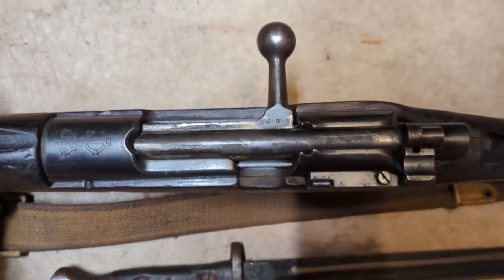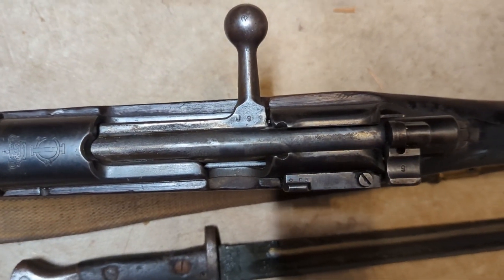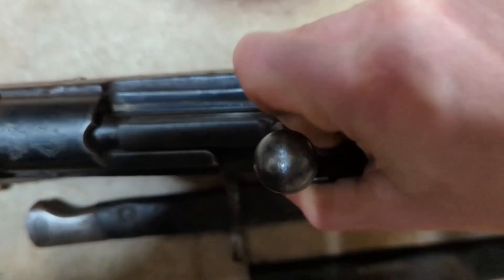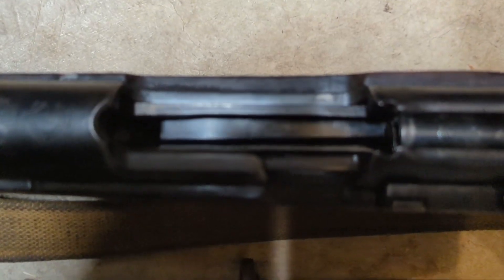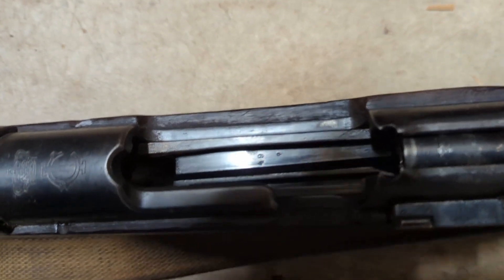When I take it apart, I'll see if any of these parts don't match, but so far it looks like it's all matching — all the serialized parts are J9. The bolt is pretty smooth despite being kind of covered in grease. Looks like another matching part on the follower as well.